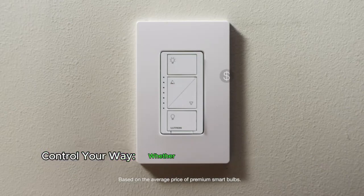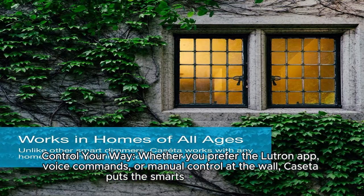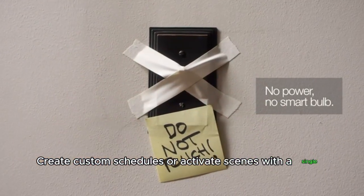Control your way. Whether you prefer the Lutron app, voice commands, or manual control at the wall, Caseta puts the smarts in your hands. Create custom schedules or activate scenes with a single touch.